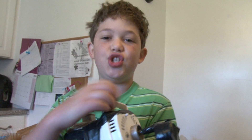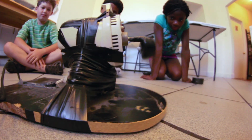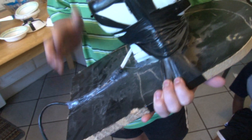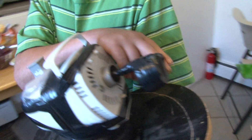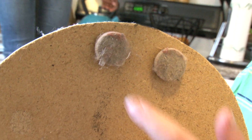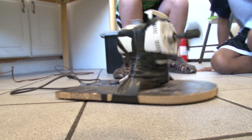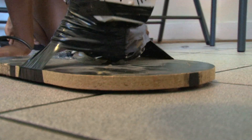I've made a giant bristle bot type creation. There's a big piece of wood on the bottom and a fan motor with a big rubber cork. Instead of bristles on the bottom, I have five pads. I can literally see the piece of wood vibrating.